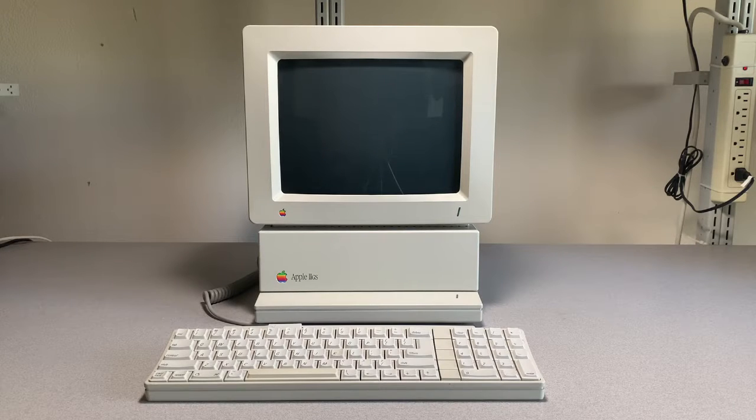Here's my REV1 Apple II GS. Let's work on its reliability and get it into the 2020s.